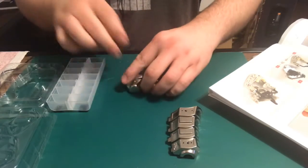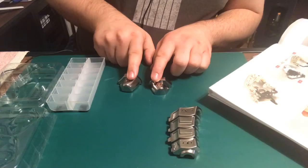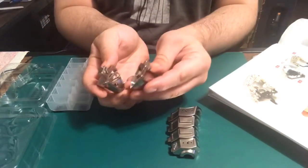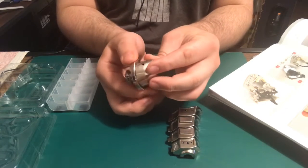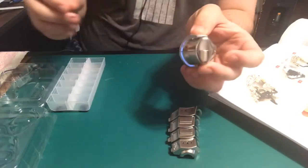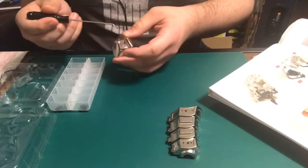All right, so we got that all ready to rock. Let's get started. We need these two pieces right here. What they want us to do is go ahead and put this in here like that, and this is actually going to be held in with three screws. I'm gonna go ahead and get three of these screws out.